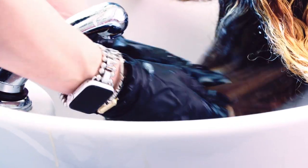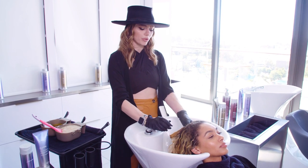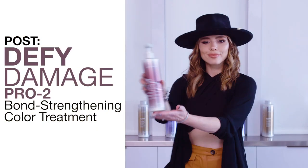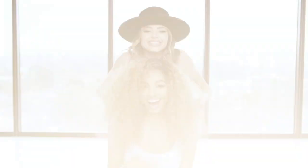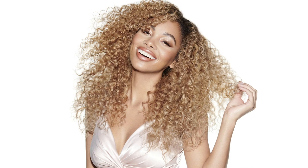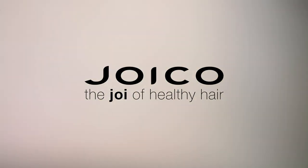Whenever I'm toning, I like to apply my mid to ends first and then apply my shadow root. That way, when I apply my shadow root, I apply exactly where I want the mid to ends and the shadow root to meet.